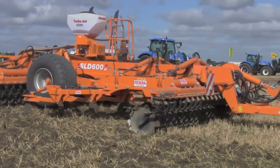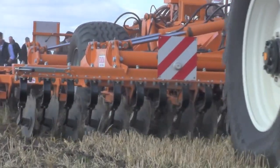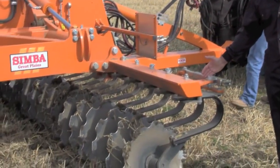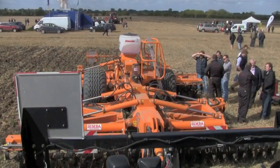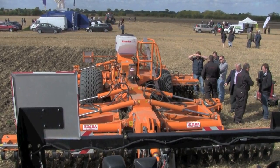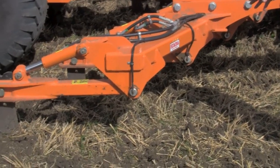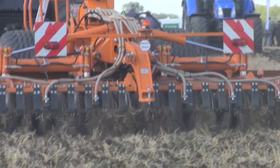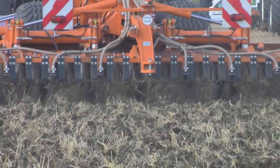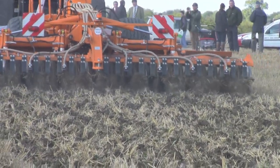As a primary cultivator, the main features of the SLD range are front discs — 600 millimetres with disc angling, giving disc spacing of 125 millimetres for varying incorporation across all soil types. Following this, we have nine tines of our pro-lift legs, which are capable of working down to 300 millimetres to give good soil conditioning at varying depths, with varying options of wings to suit varying soil types.